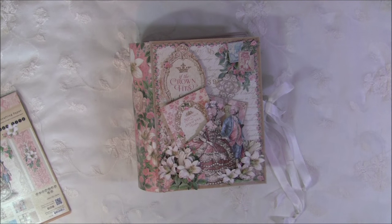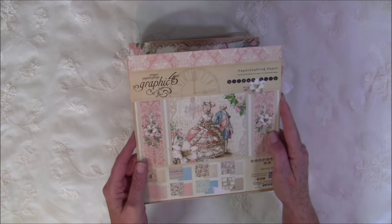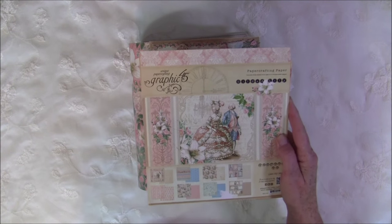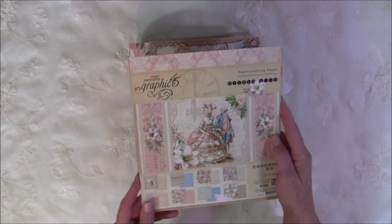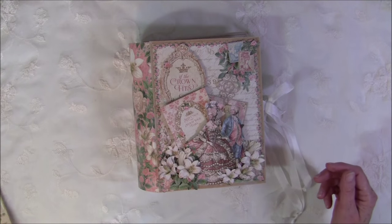Hello everyone, it's Anne from Anne's Paper Creations and I have a new mini album to share with you. This is made with this beautiful paper collection from Graphic 45, Gilded Lily. I really love the softness and the beautiful images in this paper line.